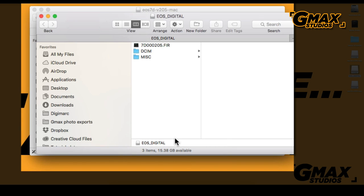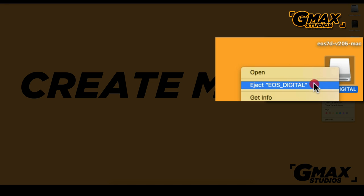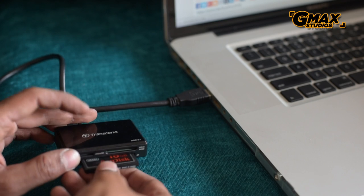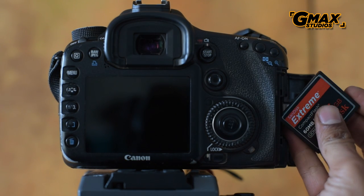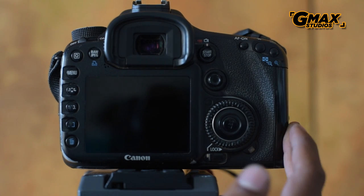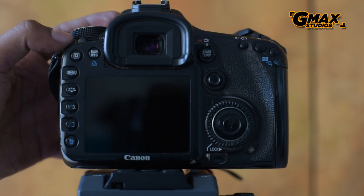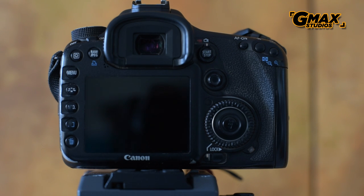We then eject the card from the computer and put it back in the camera again. Now when we go to the version menu, we will see that it asks us whether we want to update the firmware or not.